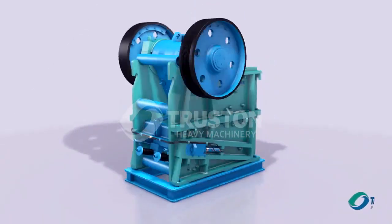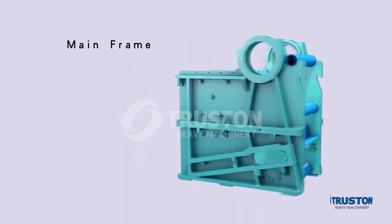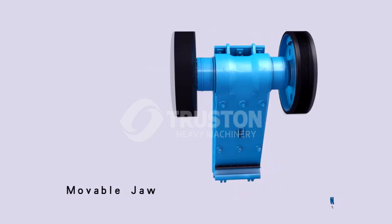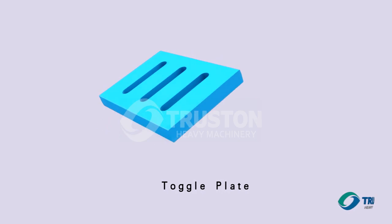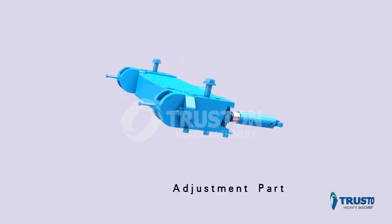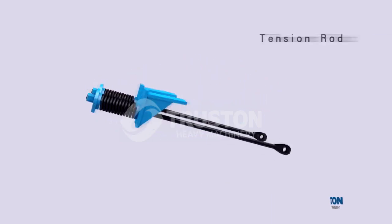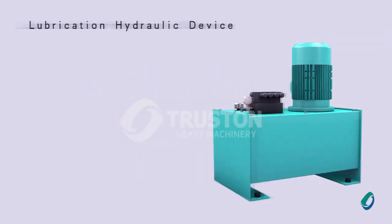The CGE series drill crusher mainly consists of a mainframe, movable jaw, toggle plate, adjustment part, tension rod, and lubrication hydraulic device.